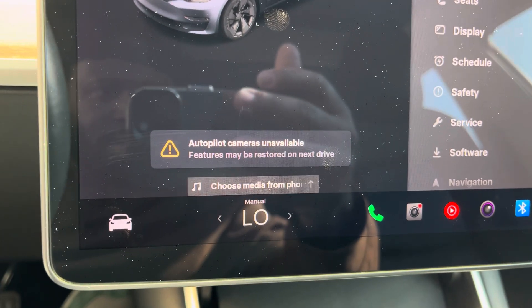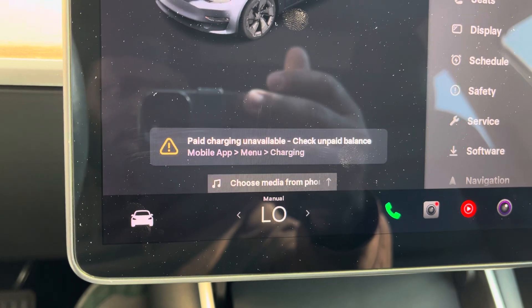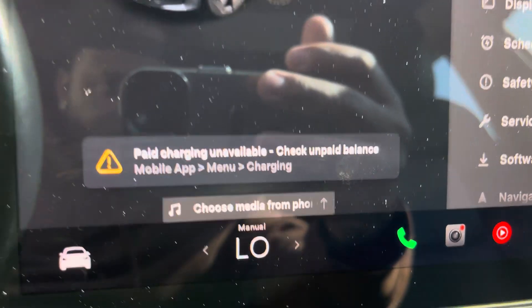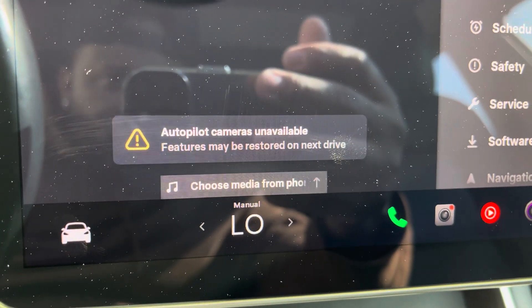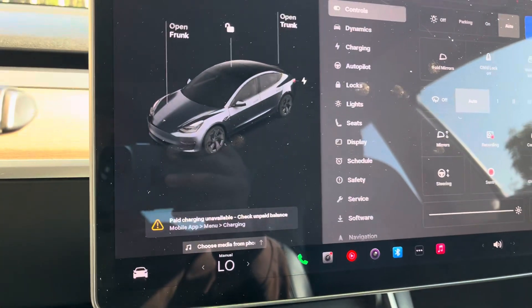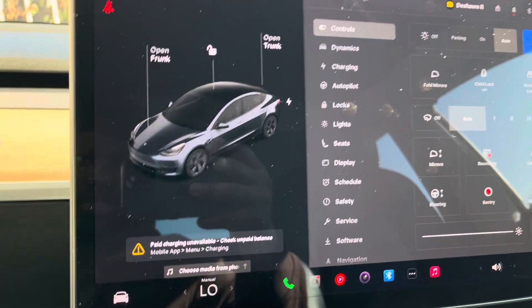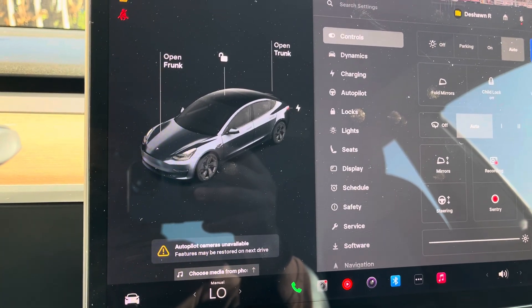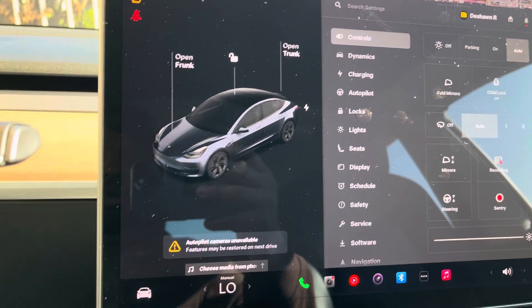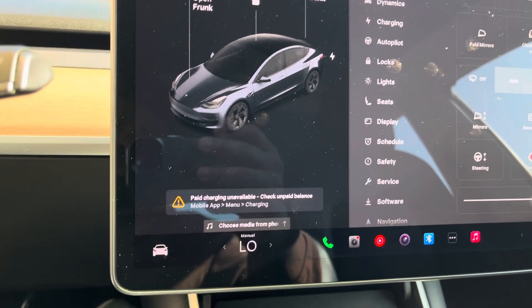All right, guys, so I'm receiving this message that says autopilot cameras are unavailable, and I also need to pay for my charging, but features may be restored on next drive. I've driven the car after it already sent this message. I went in the house, came back — still my next drive and my next drive after that — the camera's still not fixed.